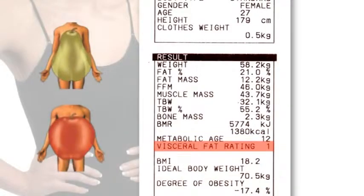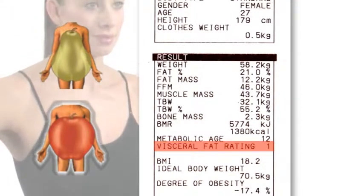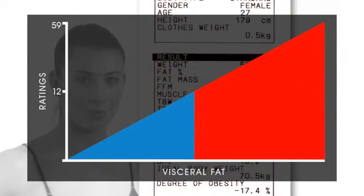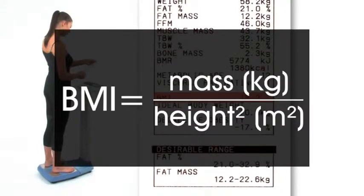Visceral fat is the harmful fat in the stomach area surrounding the vital organs. Ensuring a healthy level of visceral fat reduces the risk of certain conditions such as heart disease, high blood pressure and type 2 diabetes. A rating from 1 to 12 indicates a healthy level of visceral fat; a rating from 13 to 59 indicates an excess level. The user should seriously consider making changes in their lifestyle, possibly through diet changes and/or increasing exercise.